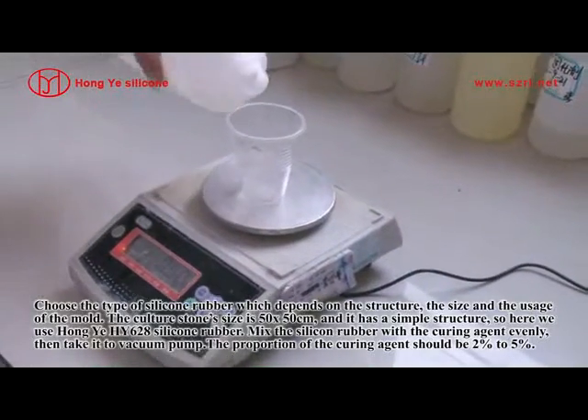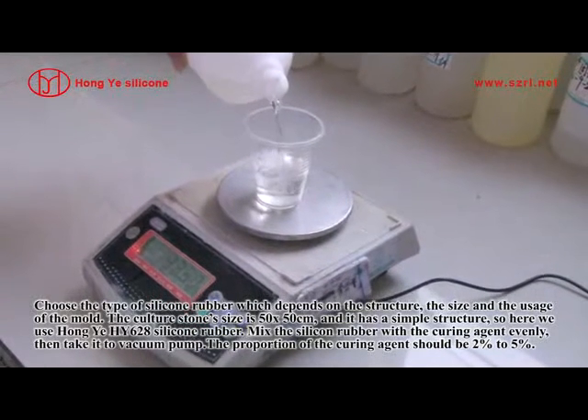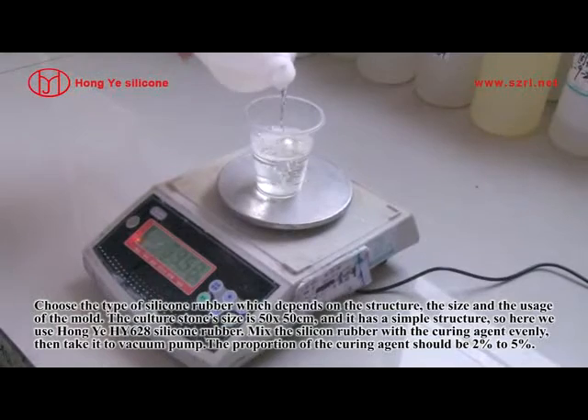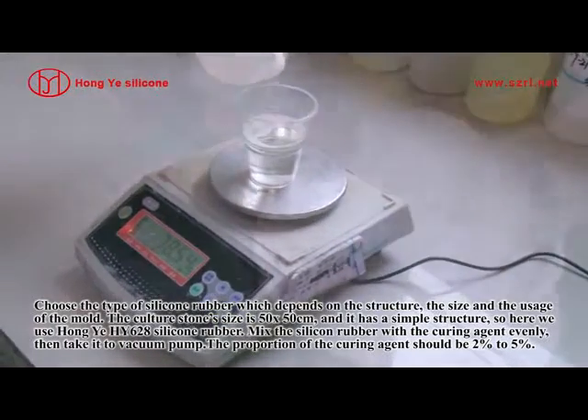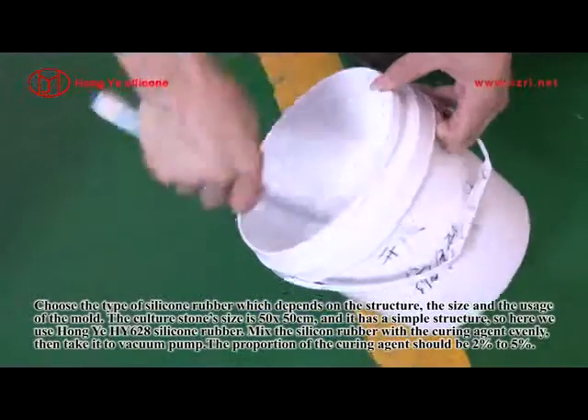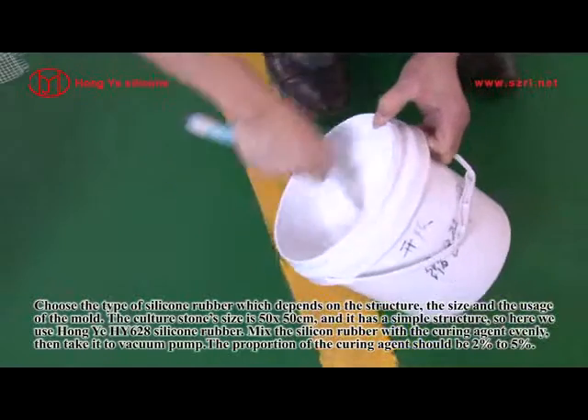Choose the type of silicone rubber, which depends on the structure, the size, and the usage of the mold. The culture stone's size is 15 x 15 cm and it has a simple structure. So here we use Hongye HY-62A silicone rubber.